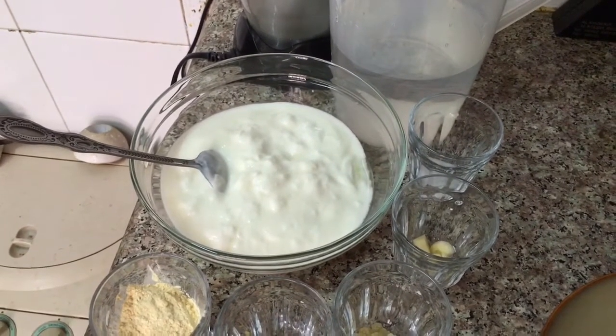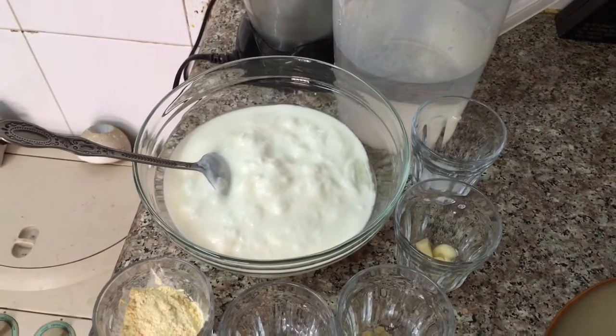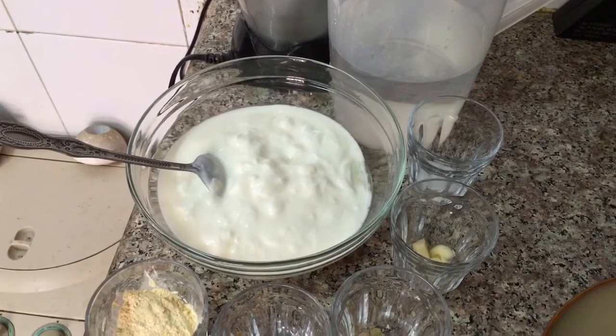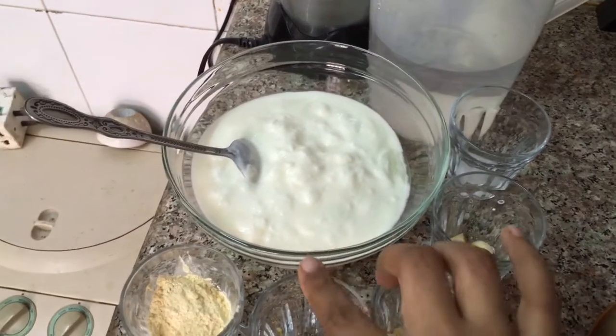Hello friends, welcome back to my channel. Today I'll be showing you how to make Gujarati white curry. This Gujarati white curry is a must-have in their daily diet. So let's move on to the ingredients.